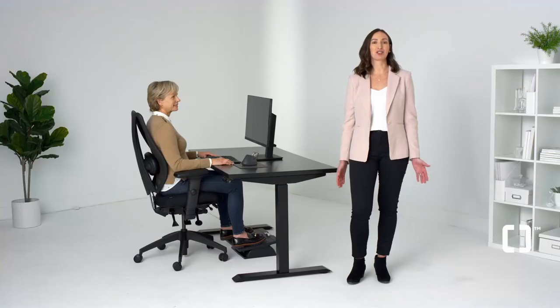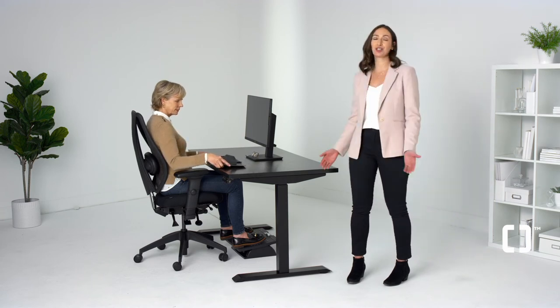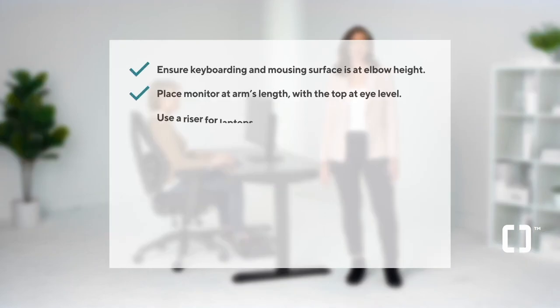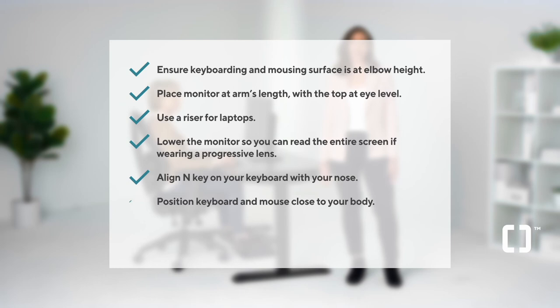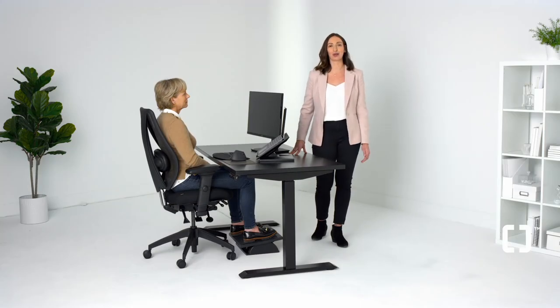As a last tip, don't forget to pull the mouse in close to avoid reaching. The last thing you want is a sore shoulder or neck. Now you're set up for better and more ergonomic workdays.